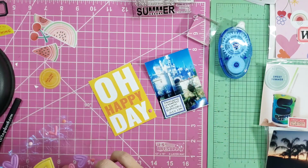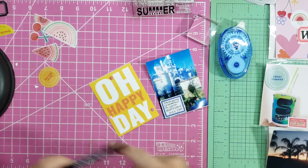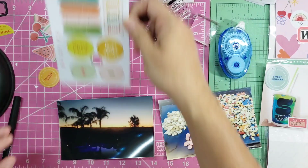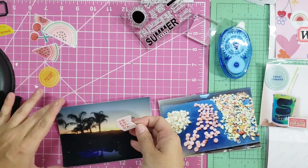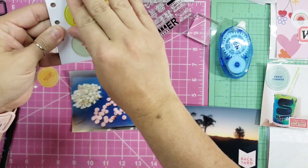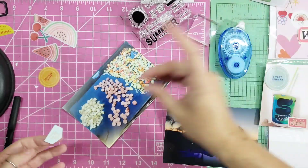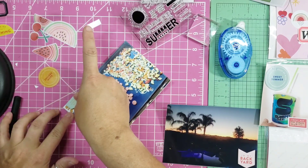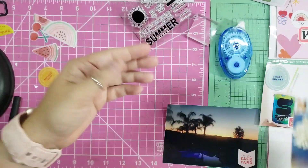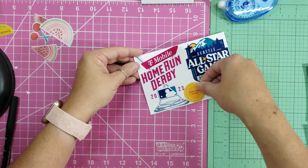I'm adding some little puffy dots from an Ali Edwards studio sticker set just to use them up. I wanted to doodle on there but didn't know what, so I moved on. This next photo is the sunset from my backyard — it just says 'in the backyard.' Then I have another grilling photo where I tried to layer some stickers in some way. I don't love it but it at least added some color.